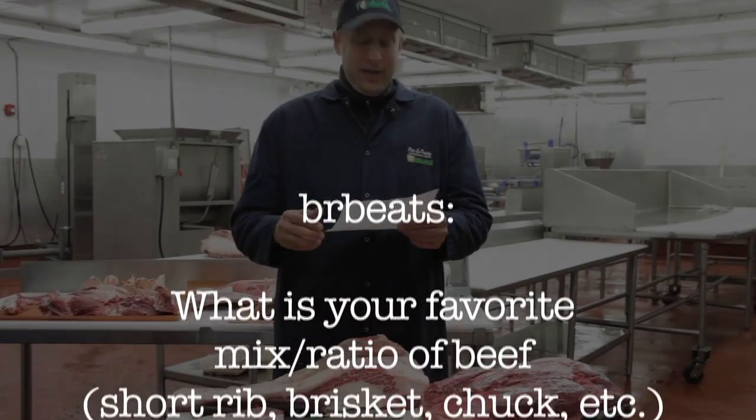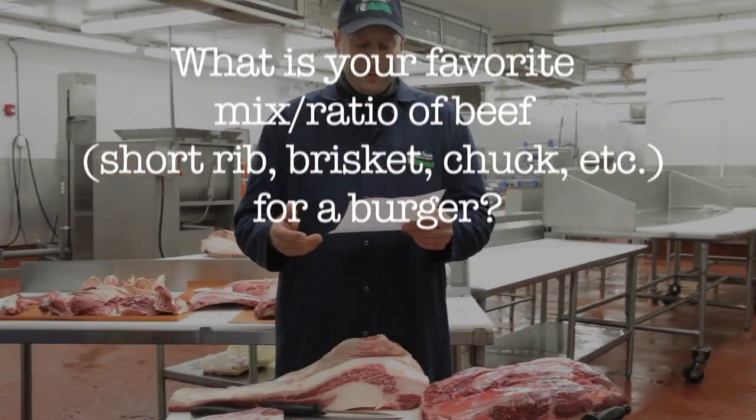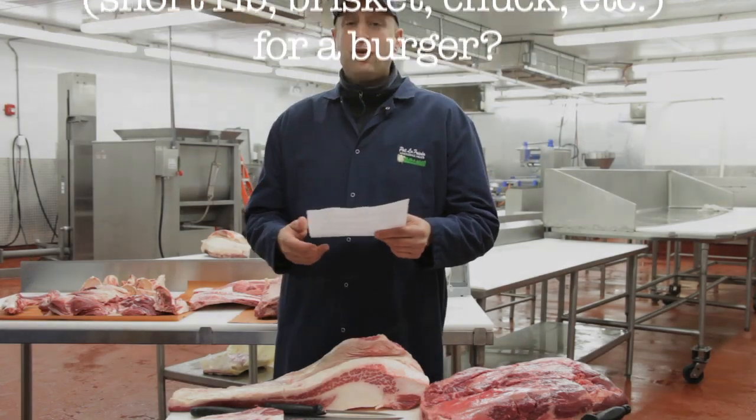Hello, I am Pat LaFrieda and today I'm answering some questions for the Serious Eats community. BRB Eats asks: what is your favorite mix or ratio of beef — short rib, brisket, chuck, etc. — for a burger?